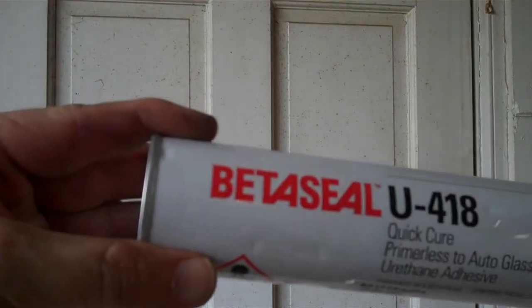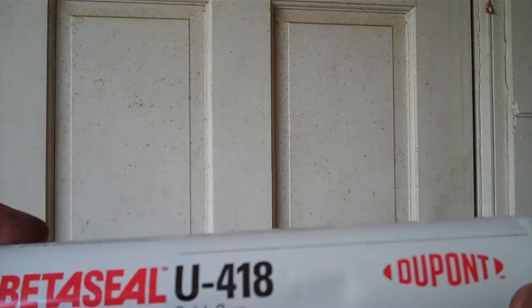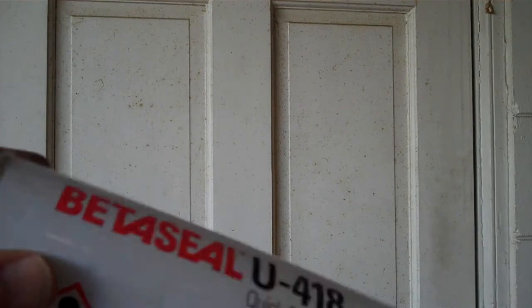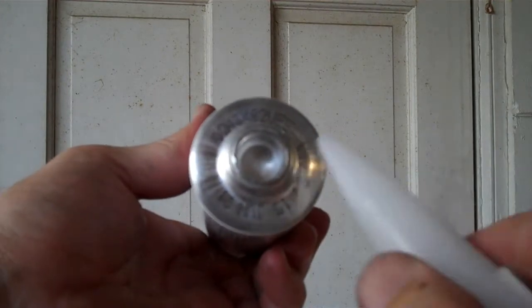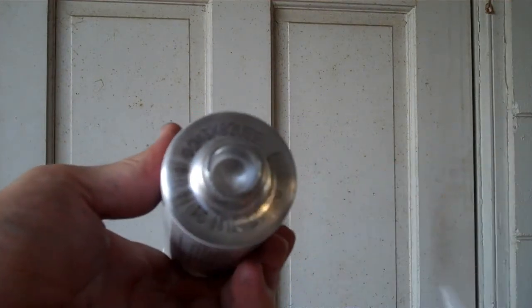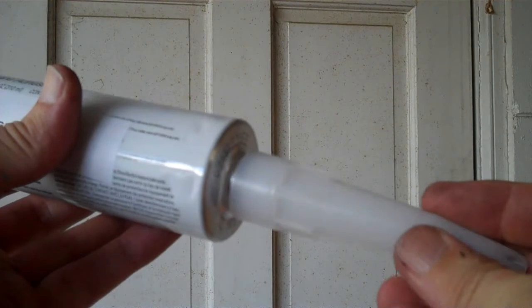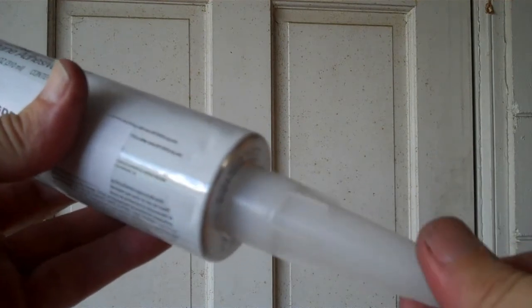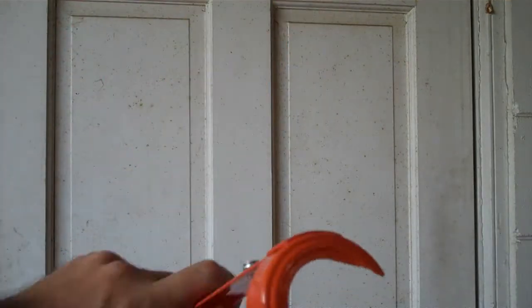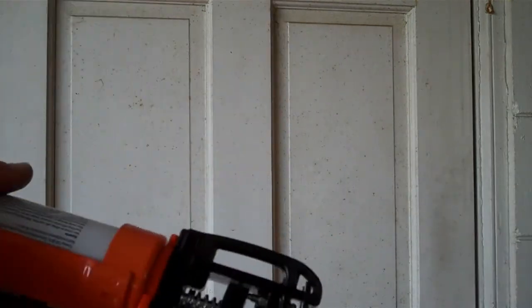This Beta Seal U418 is a urethane adhesive designed specifically for auto glass, and I'm happy with its performance. As it's activated by moisture in the air, if you are in a dry environment you may wish to have a water mister on hand to activate it. Note that the tube is basically single use — you'll need to pop the seal on the back and then pierce the front foil with a nail immediately before dispensing. It comes with an extra large nozzle, so you'll also need a special caulking gun with a large enough front opening to accommodate it. The one I bought is specifically made for thicker adhesives and has a 26-to-1 high thrust ratio to make dispensing easier.